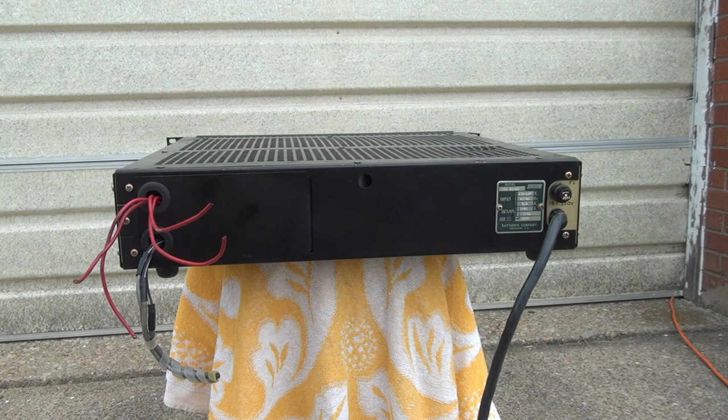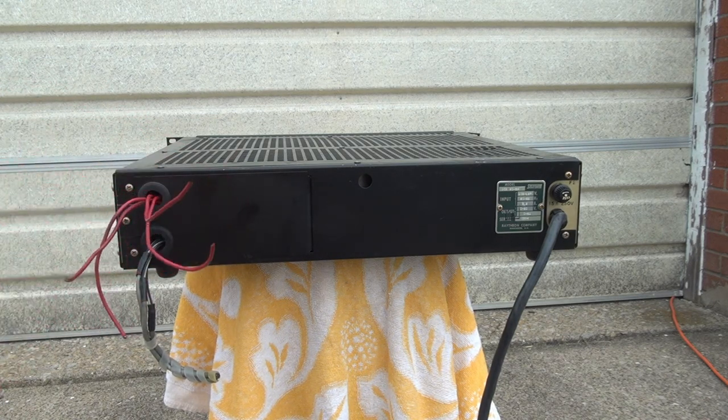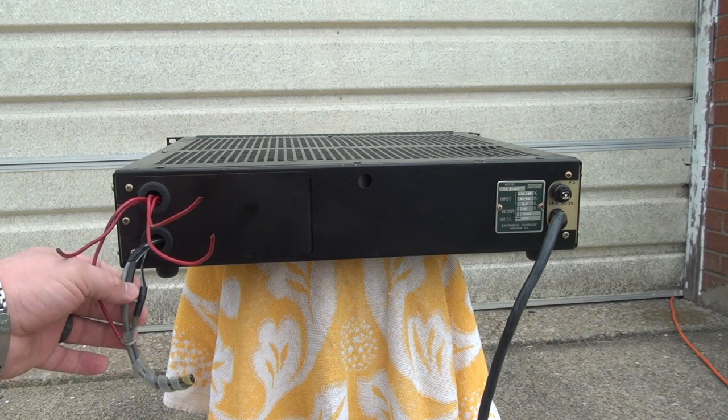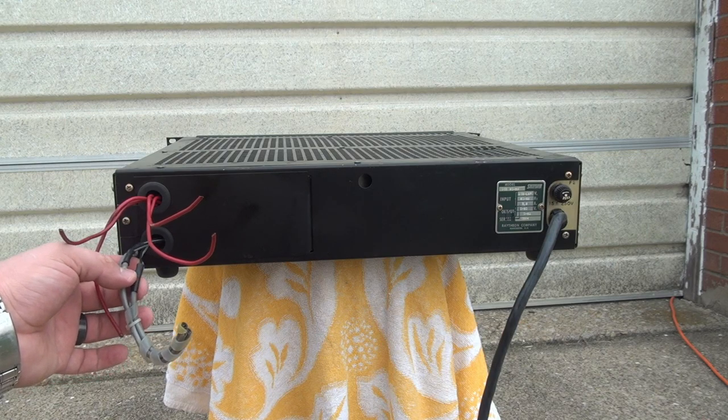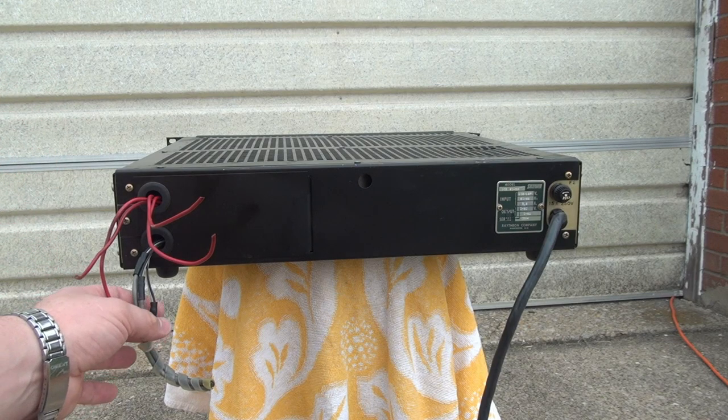Before we have a look inside, we have to take care of some bookkeeping. We need to pop this cover off and look at the wiring on the inside. I was able to find a full service manual for this power supply and will link that below. This power supply is capable of being programmed externally, and it looks like at least two of these wires go to the programming lines — one for current, one for voltage.